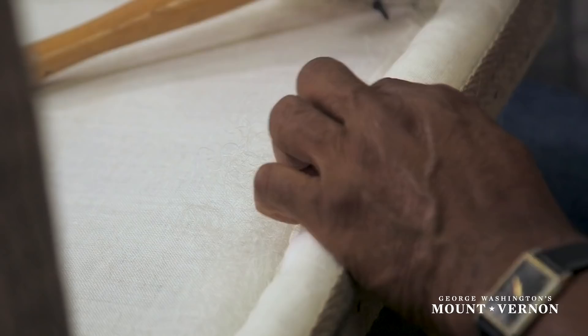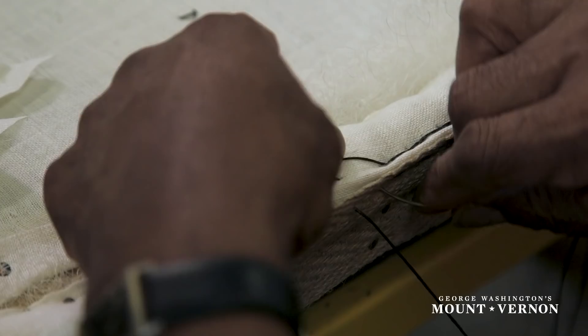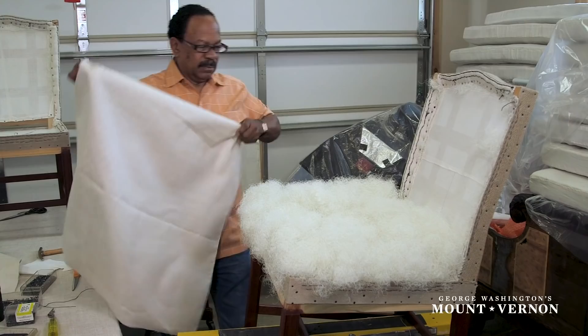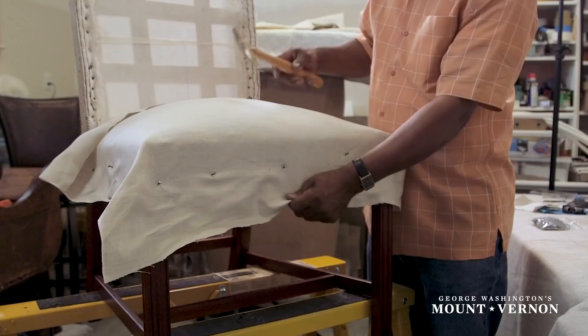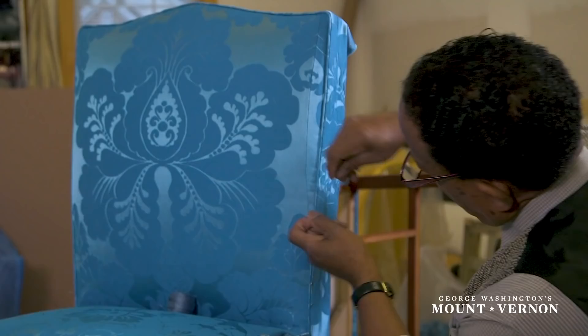Once he has stuffed it, he tightly stitches the side rolls into the outer edging to keep them in the proper shape and define the edge of the outer upholstery. The next layer is the inner stuffing. He then applies the outer layer of linen and nails it to the chair rails. The remaining fabric layer is the show cloth, the most expensive material used in this process.